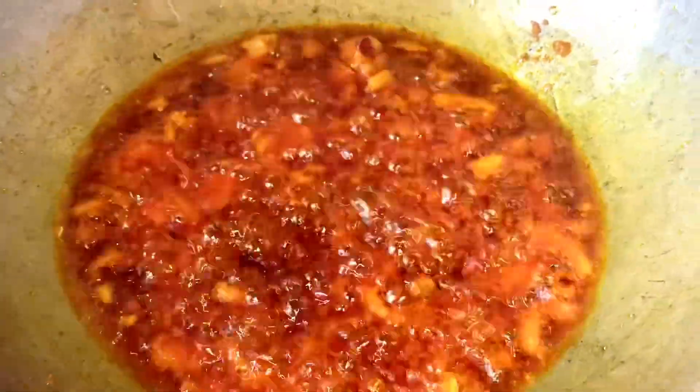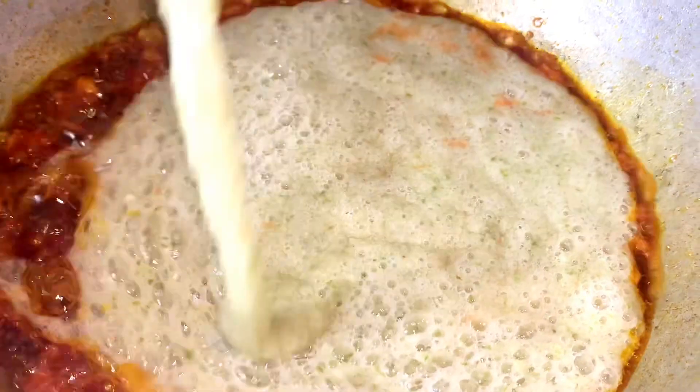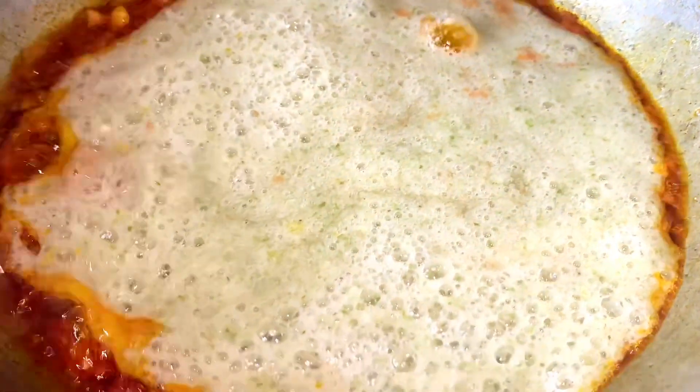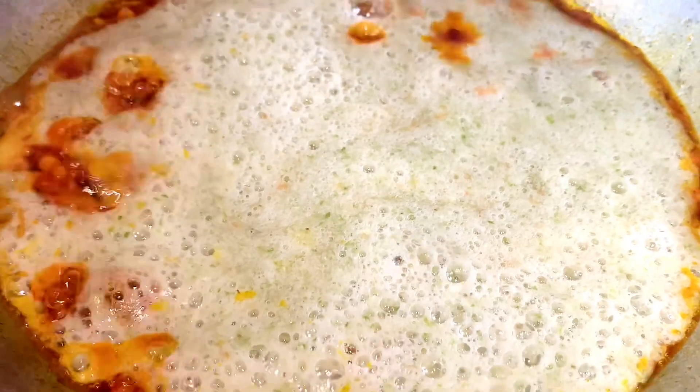I don't want the onion to get burnt, that's why I'm stirring the pepper. Now this is my okra — this is the head of the okra. I grated some, sliced some, and blended some. Look at that — you don't throw anything away. I'll keep stirring so it doesn't get burnt.